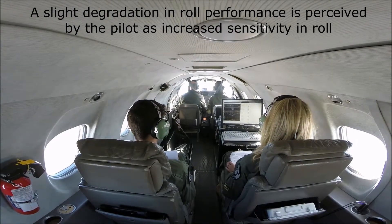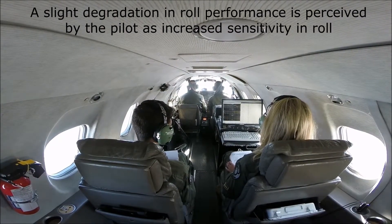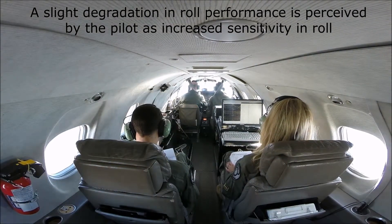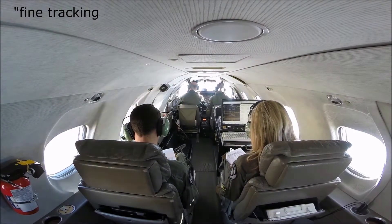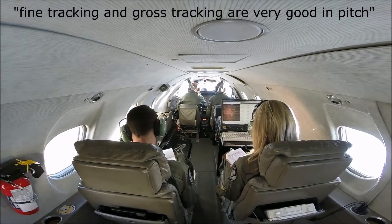So you can feel there in high frequency — I made some high frequency inputs, excited the roll. Lower frequency, the roll overshoot or oscillation tendency is less. There's still some there. Pitch — I'm having no issues. Fine tracking and gross tracking are very good in pitch.